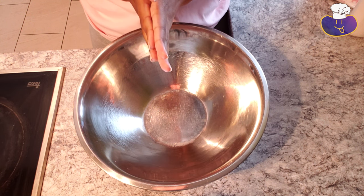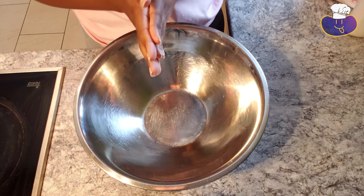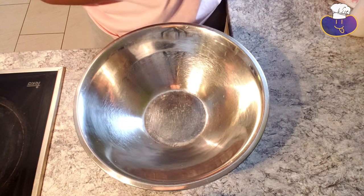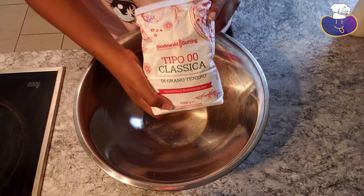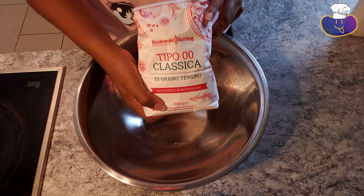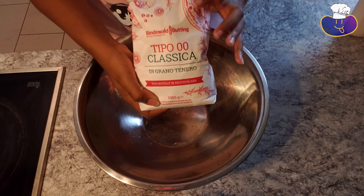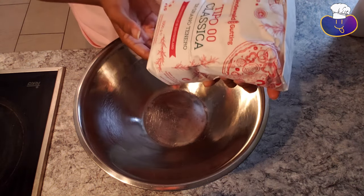First we're going to start making the pizza dough, and it is around 11am my time, so that's enough time for it to rise. I got some 00 flour right here — this is typical for pizza dough. Or you can find a recipe that uses all purpose, but I finally found this type of flour, so hopefully my pizza will turn out really well.